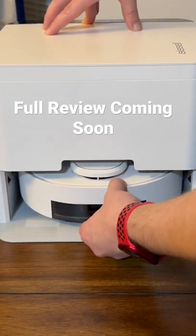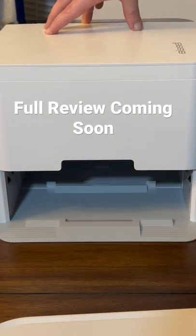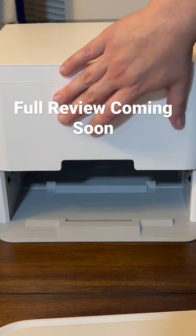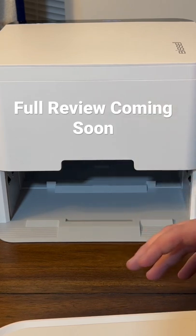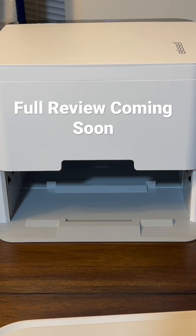And when it comes out, it has a brand new pad, and a mechanism in here will drop down, pick up the old pad, and then drop down a new pad for when it comes back. So as it goes and cleans your floors, it's going to be swapping pads the whole time, keeping the pad nice and clean.